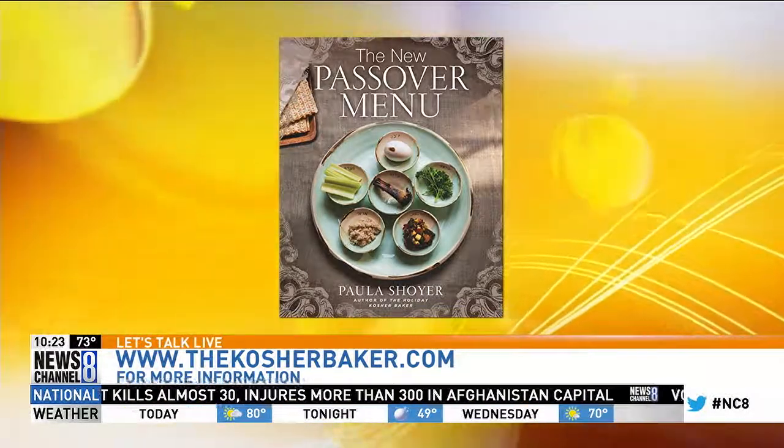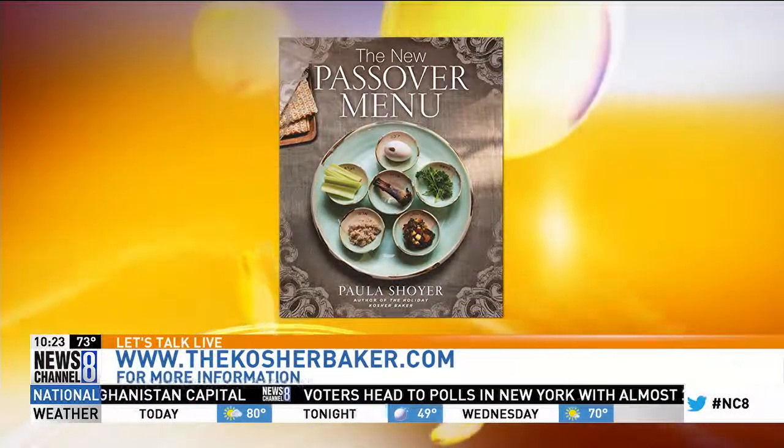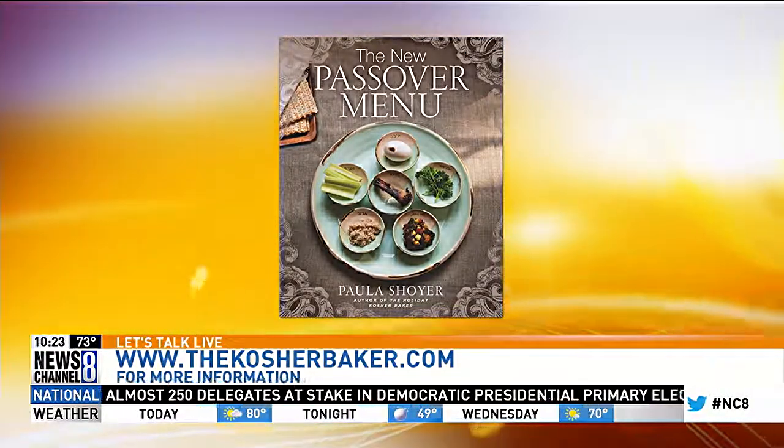Passover food gets a bad rap because so many recipes take matzo and layer it with cheese and vegetables, or take matzo cake meal and use that in desserts — it gives everything this pasty, dry taste. So if you stay away from that, and I use a lot of almond flour and hazelnut flour for Passover desserts.